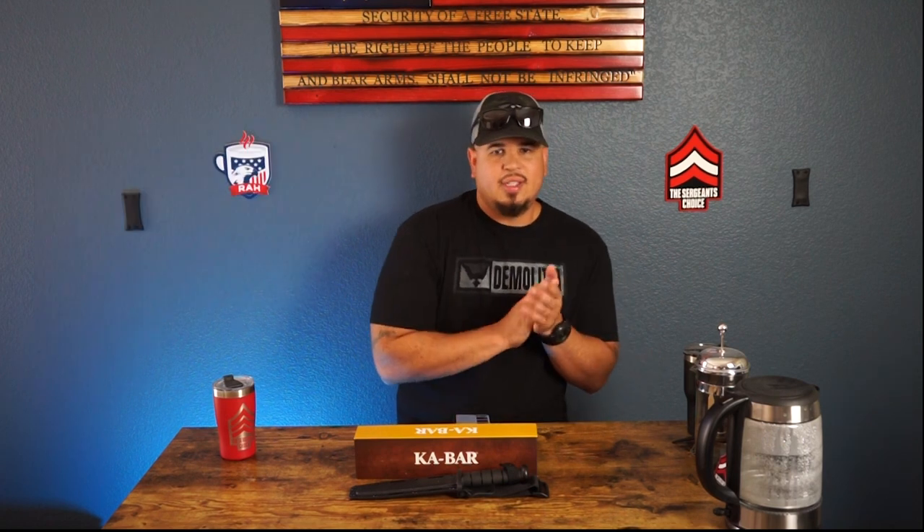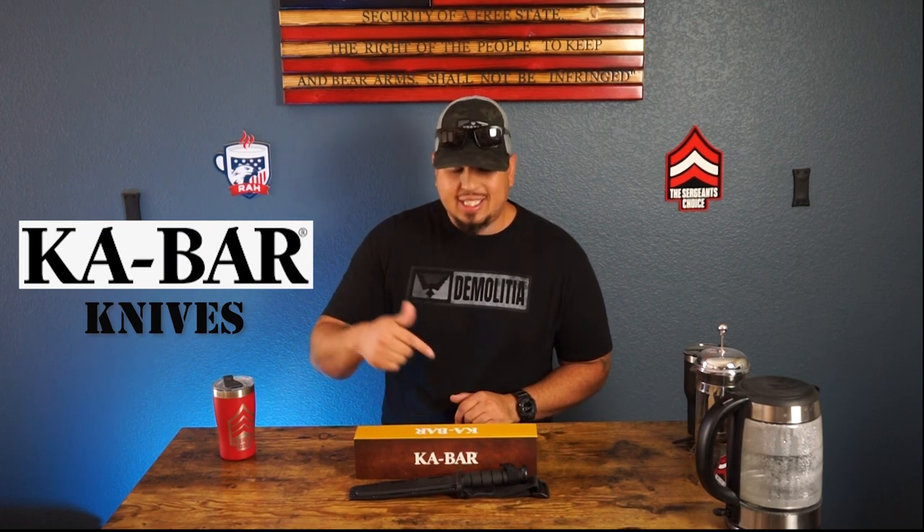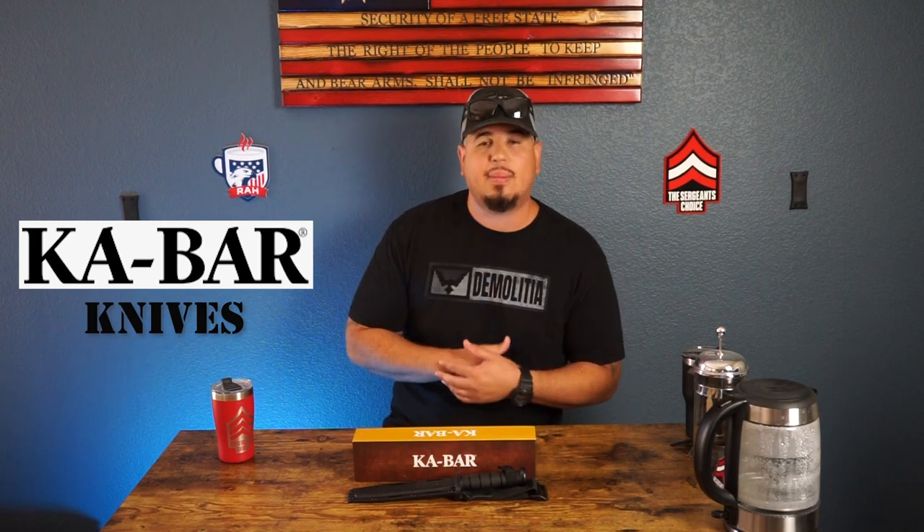Oh snap, alright, we're live. Sorry about that guys, I was just in the mood — Lil Durk, Morgan Wallen. Can't get any better than that. Alright guys, welcome back to the Sergeant's Choice. Please like, comment, and subscribe. And let's get live. Alright guys, so today we have the K-Bar. These guys are from New York and they make knives for the military.